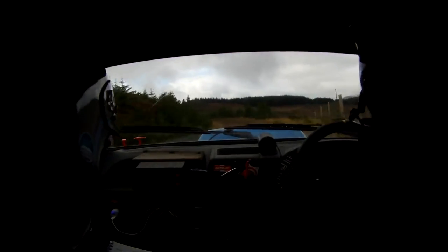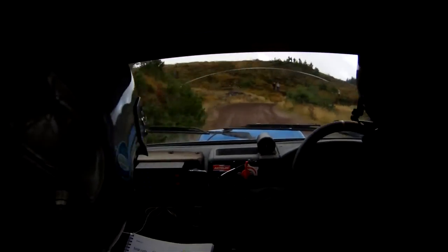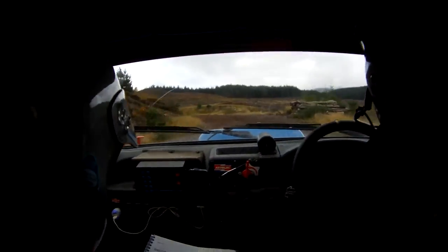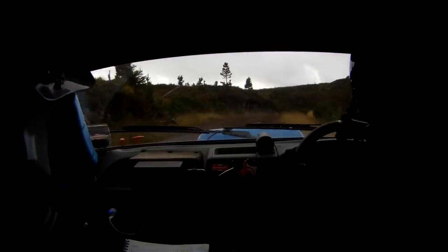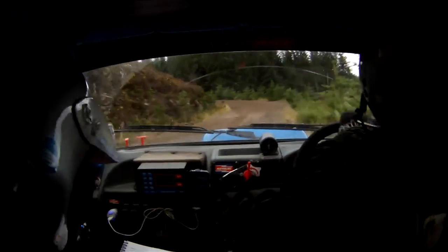Long left 3 over 120. Long left 3 over 120. Into right 7 over crest. Left 7, no cut. Left 7, no cut. Right 4 over crest. 90 to 7, no cut. Log in. And then you've got a left 6. 4 times to 7. Left 6. 120 up.